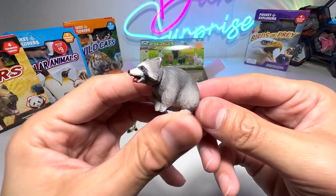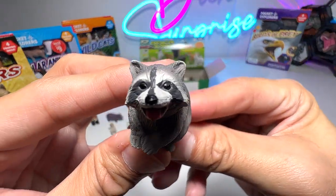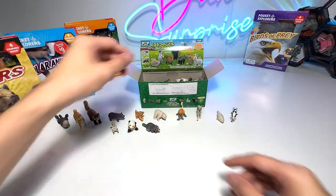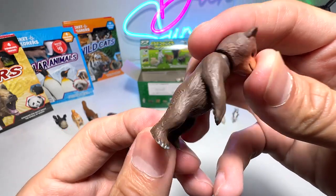All of these animals are super cute. This one seems to be a raccoon — it has a movable head and the tail can be moved. You can see the detailing done on these figures is just amazing. And we have a brown bear — super cute and adorable brown bear, standing on two legs.